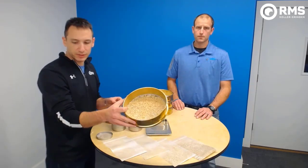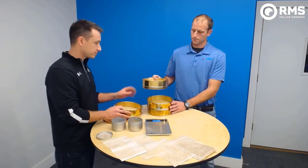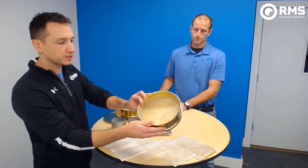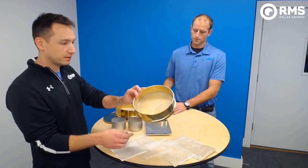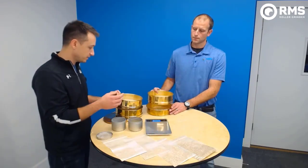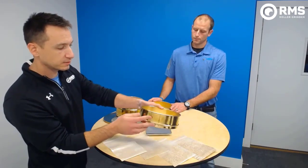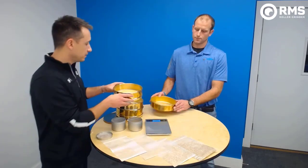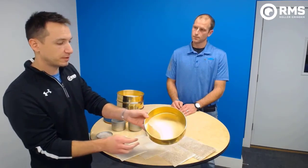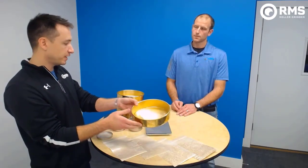Here's our 14 sieve, and here's our 30 — you can see the particles in there are quite a bit smaller, and you can see a little bit of husk in there. So this is going to be your coarser grits. At 60, that's your fine grits. And then in the bottom pan is all your fine material — really the dust, the really fine material, ends up in the bottom of that pan.